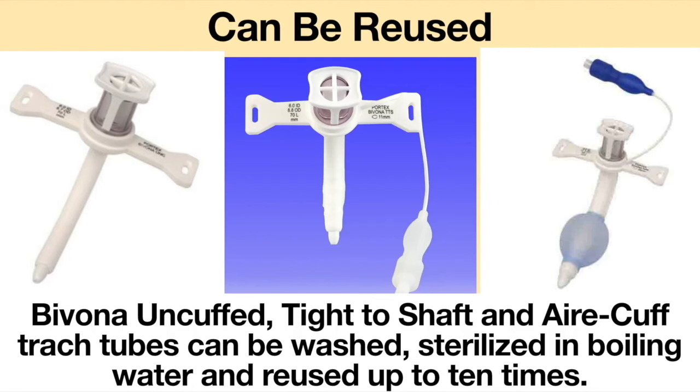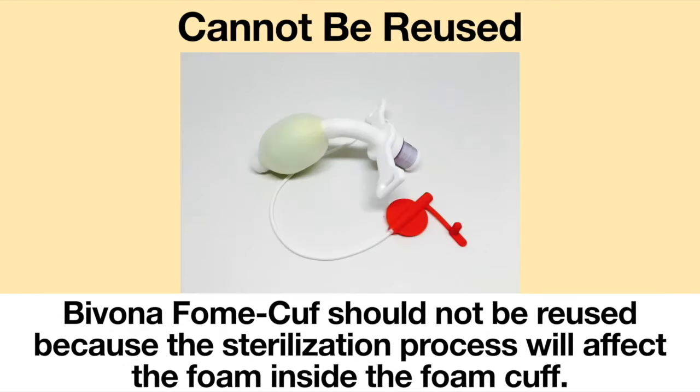The Bivona un-cuffed, tight-to-shaft, and air cuffed tracheostomy tubes can be washed, sterilized in boiling water, and reused up to 10 times. The Bivona foam cuff should not be reused because the sterilization process will affect the foam inside the foam cuff.